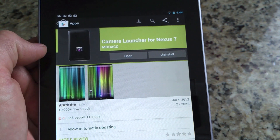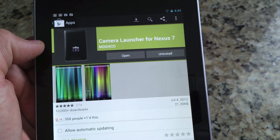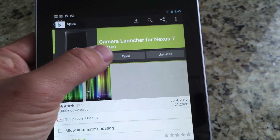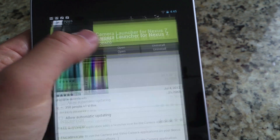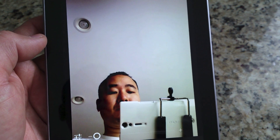It is made by the great Madako, and you can see right there it's free. All you have to do is hit install — instead of where you see 'Open' there, it will say 'Install.' Install it and this is how it will launch — this is the stock Jellybean camera software.